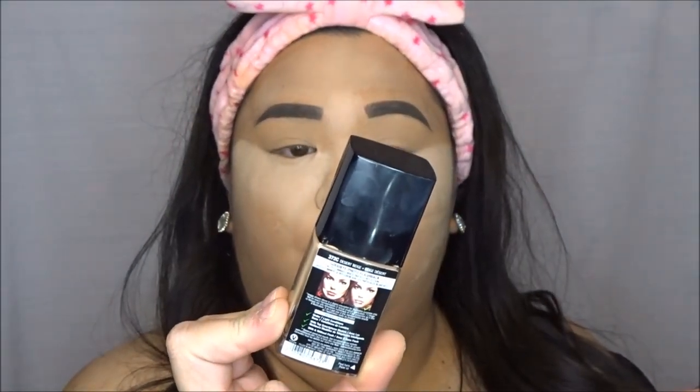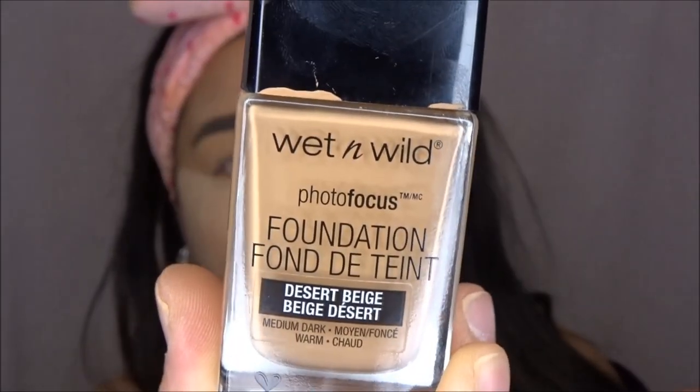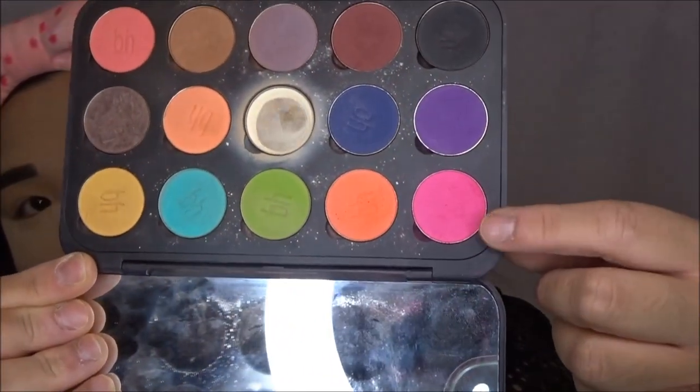I already did my foundation, primer, and eyebrows, and now I'm baking my foundation. I'm using the Wet n Wild Photo Focus Foundation in Desert Beige — my favorite drugstore foundation at the moment. The first color I'm going to take is from a very old BH Cosmetics palette that I customized. I'm going to take this bright pink with a fluffy brush and put it all over the eyelid. I packed powder underneath my eye because there's going to be a lot of fallout, and with it being a bright color it'll be easy to wipe away.